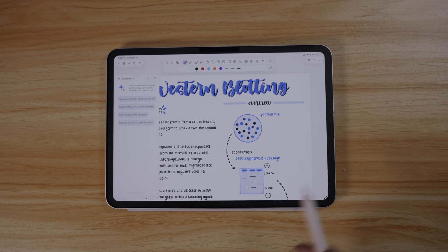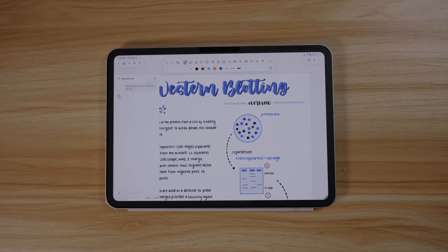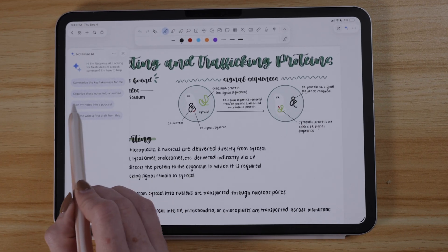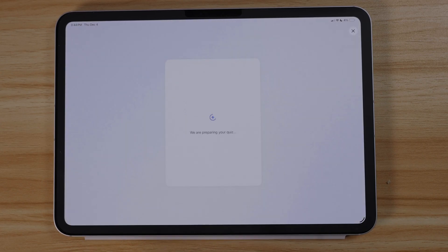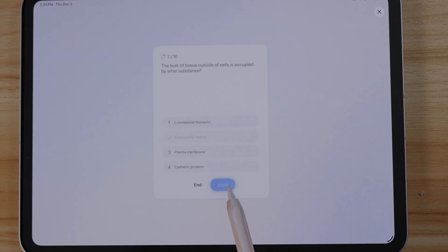NoteWise AI is a new feature since I've last covered it here on the channel. It essentially lets you chat with your notes — summarize key takeaways, organize your notes into an outline more conducive for studying, or help write the first draft of your paper from your own research or notes collections. I'm a little timid when it comes to AI, but I feel like it's done really well in NoteWise — it doesn't bother you to use it, and it's easily tucked away if you don't want to. You can even request it to create a podcast from your notes, or use NoteWise AI to quiz yourself on your notes and PowerPoints in an interactive quiz format.